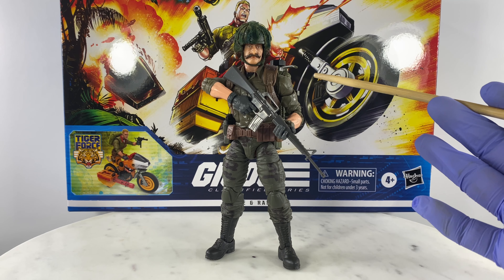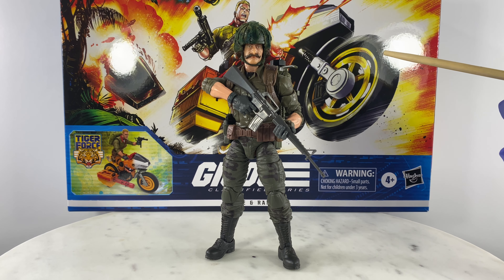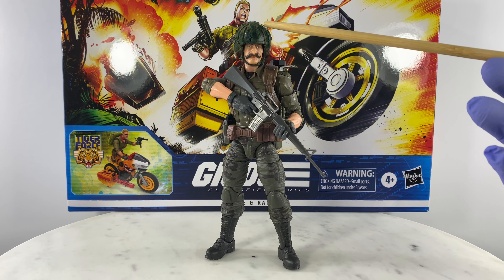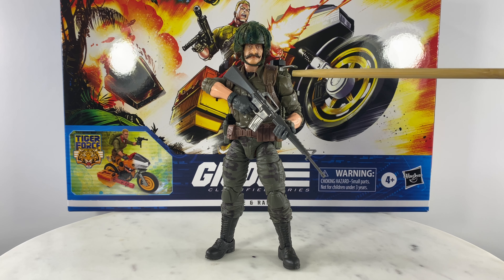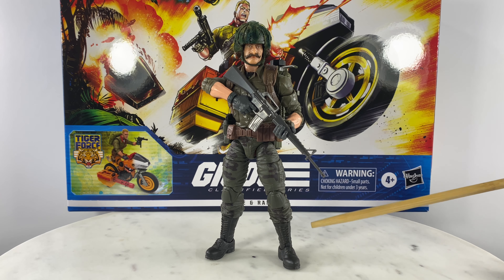With just the use of a hairdryer, you could take the figure apart. Let's identify the parts used for this action figure build. The helmet comes from G.I. Joe Classified Series Rock and Roll. The head and neck come from G.I. Joe Classified Series Recondo. The body, arms, and glove sets come from the Duke and the Ram Cycle set. The legs, man briefs, and boots come from G.I. Joe Classified Series Tiger Force Outback.